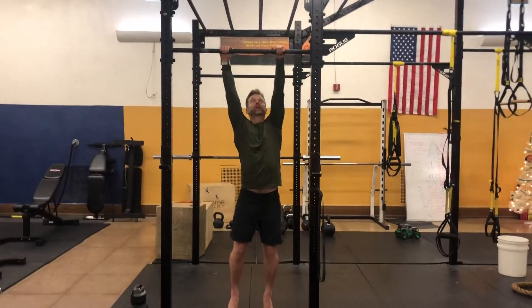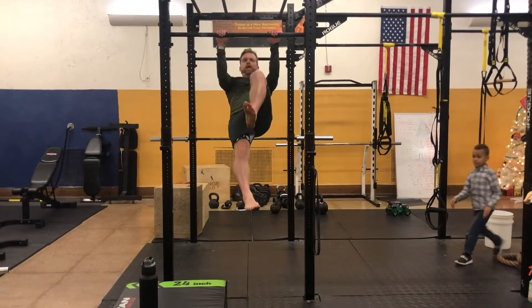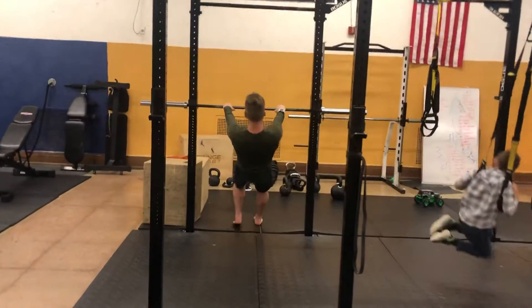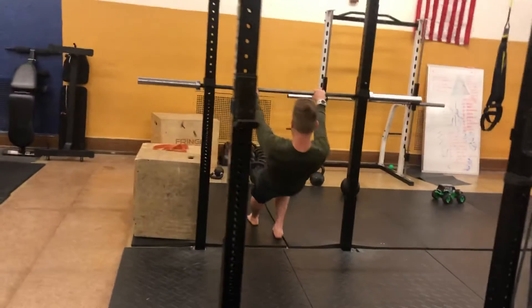Let me go over that again. Some ways to modify that: instead of straight leg, you can bend the leg — you're gonna press and then pull. We're using another headbanger. But you can also set up a bar like this, just like a barbell here, and same idea: pull towards, press away, pull towards, press away.